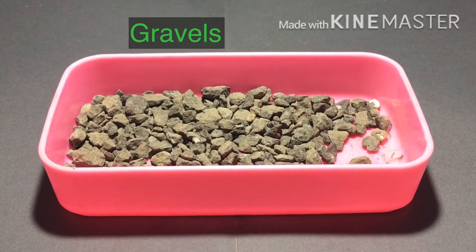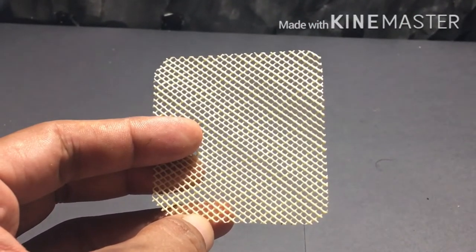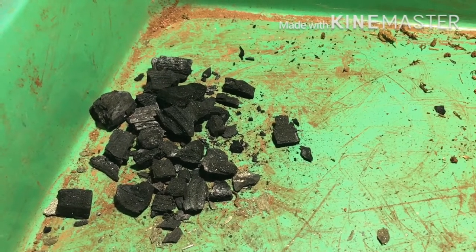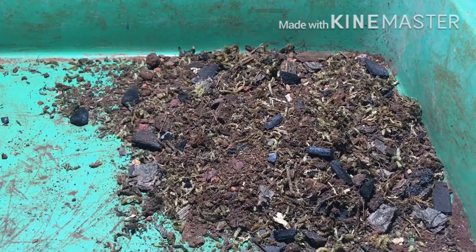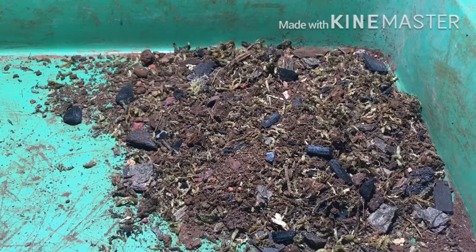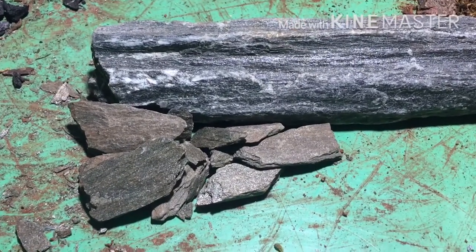For this project I'll be using different ingredients. For the false bottom I have chosen gravel instead of leca — I'll be using gravel and mosquito mesh to avoid the substrate from falling into the false bottom, and charcoal to purify the water of the terrarium. For the substrate I'll be making a video on how to prepare it — this consists of coco peat, dry moss, coconut bark, and some sand or soil.